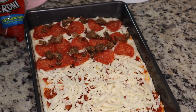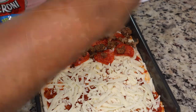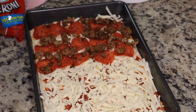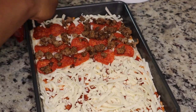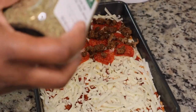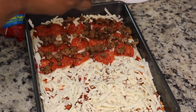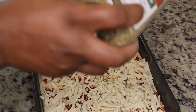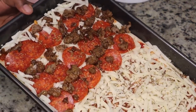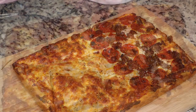I'm adding some sausage and pepperoni on one side, and leaving the other side just cheese because my husband does not eat meat. Then I'm baking this in a 400 degree oven for about 20 minutes or until it's nice and brown, adding some extra cheese along the sides. This is similar to Jet's Pizza — their eight corner pizza — if you've ever had it here in the Midwest or central Illinois.